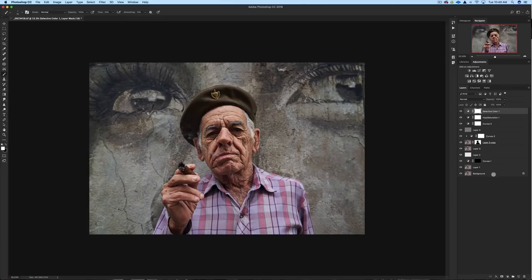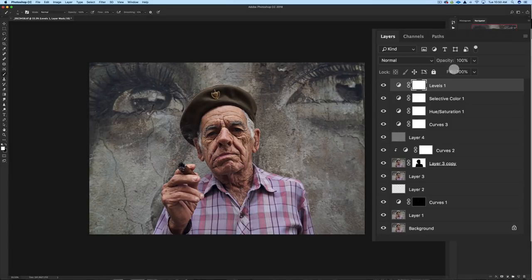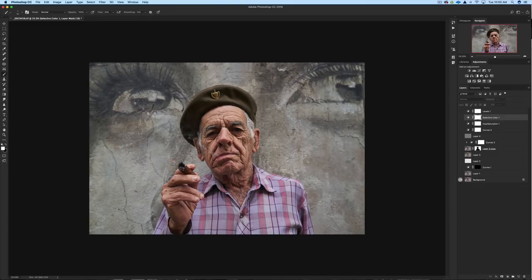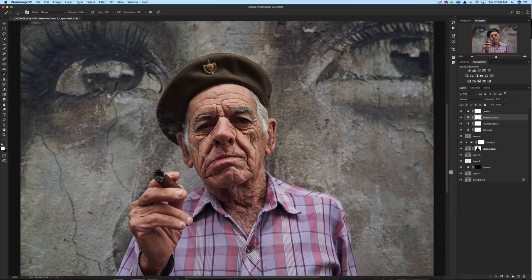Another way to add color is via a Levels layer on the blue channel. I'll take the shadow slider slightly right to add a little blue to the shadows, and move the highlights side to about 252 to add a little yellow in the brights — adding maybe 2 to 3 there. Toggle on and off — I think that's pretty good. Now let's toggle the full before and after: Option-click the background layer. That's the raw image before, and this is what we have after.